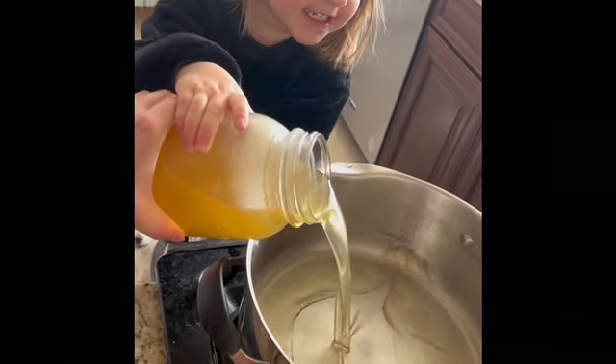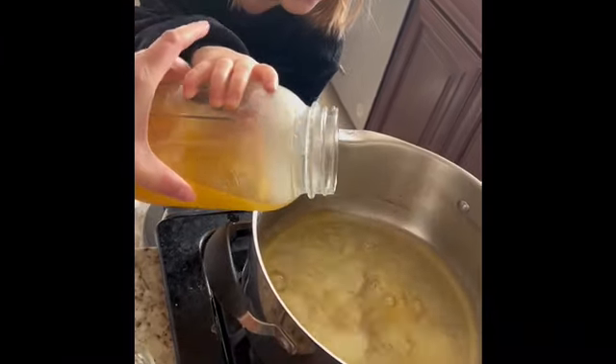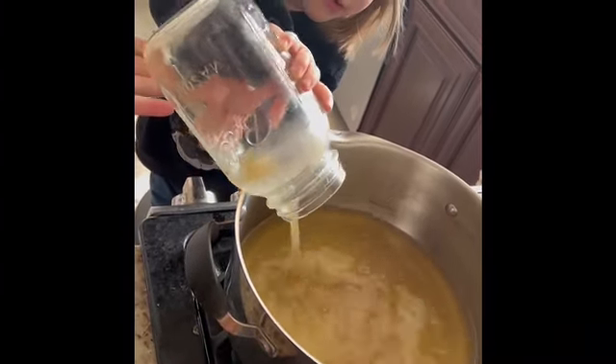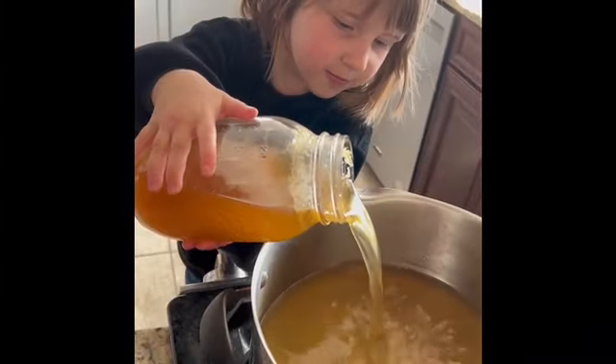Tortellini soup in under five minutes. One can of chicken broth — then two cans of chicken broth. Yep.